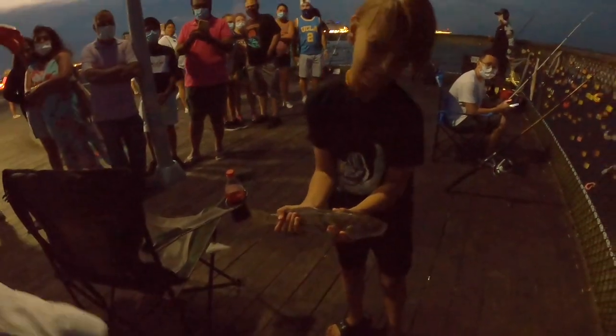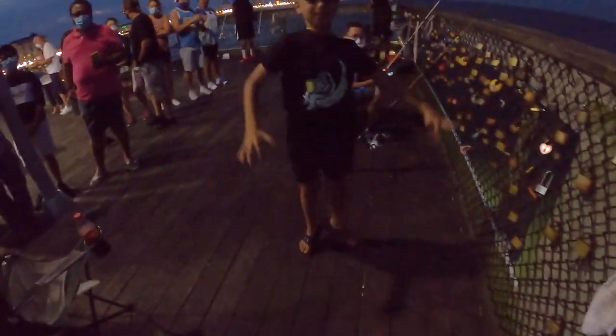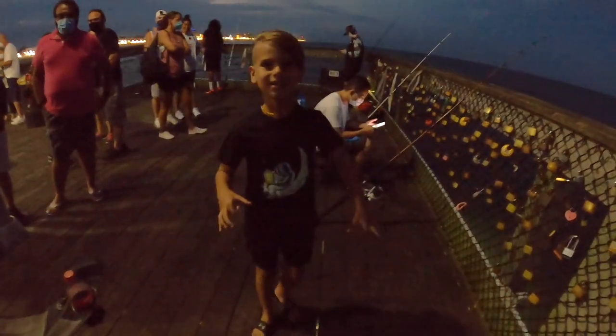All right, we gotta get him over that rail — can you lift him up and throw him? One, two, three, go! There you go, good job man. There's a skate on there — I think hopefully it doesn't get off.